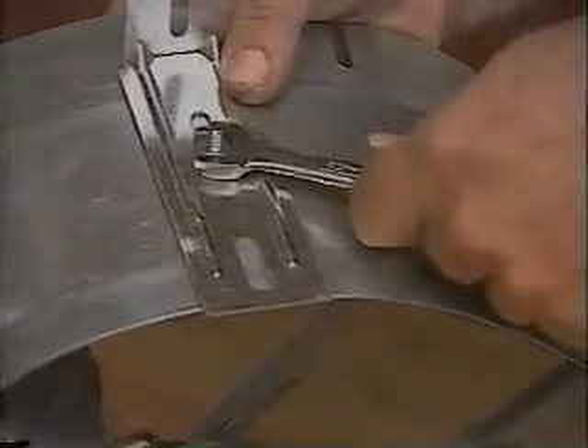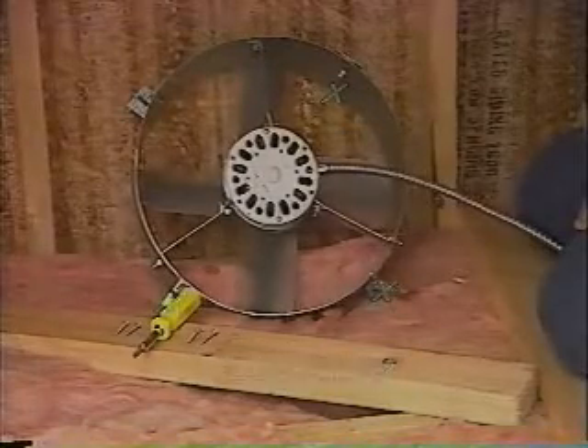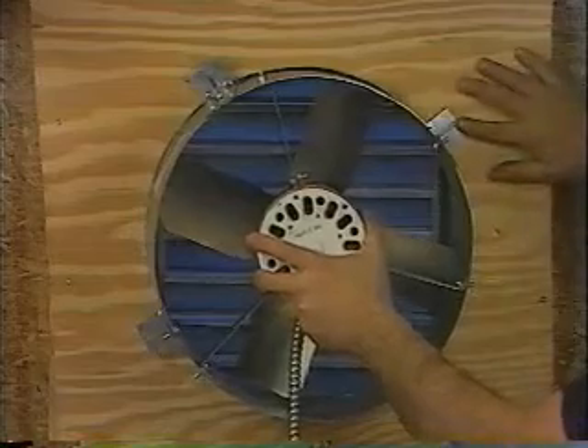Now that the plywood is properly mounted, use your tools to attach the four flanges to the fan shroud. Slip the fan shroud into the 15 and an eighth inch opening. Fasten the unit snugly using the screws provided.